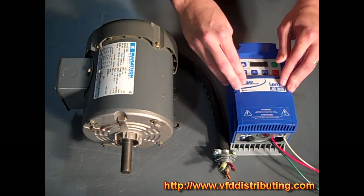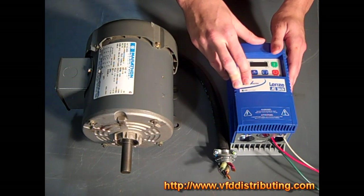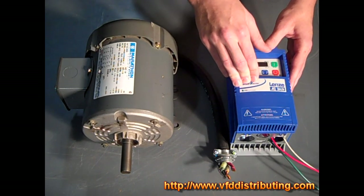This is a NEMA 1 standard drive, which means it supports an ambient temperature of negative 10 to 55 degrees Celsius at 6 kHz, and you want to de-rate the drive 2.5% per degree Celsius above 40 degrees Celsius.